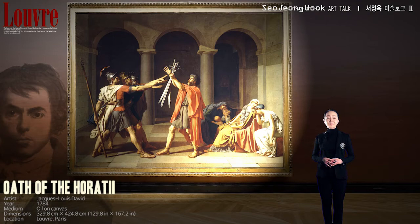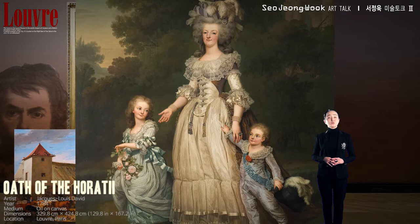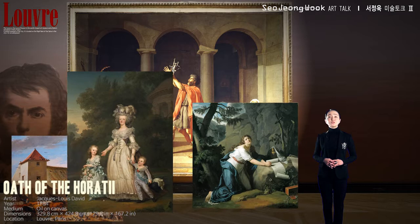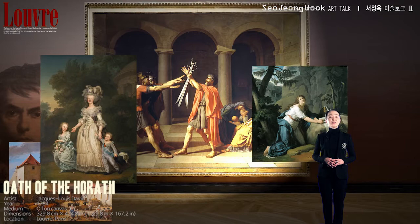There were three other pictures at that same exhibition. The first was a landscape; the next, a portrait of Marie Antoinette and her children; and the third, a portrait of Mary Magdalene in the desert. The three are relatively easy-going paintings with no difficult subjects. Compared to these other three paintings, David's work is heavy and intense — the subject is a lot more serious.